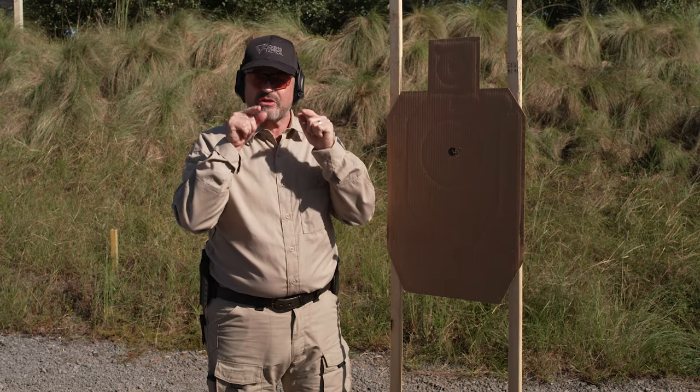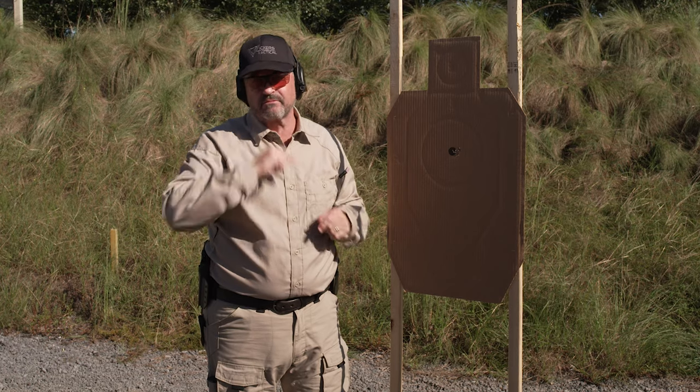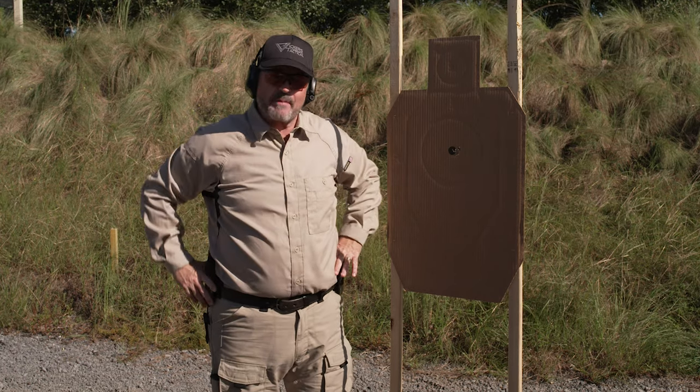Hope you enjoyed it — real simple drill. And remember, this shooting stuff is all about mastering the basics. That's what it's all about. Have a good one, we'll see you right back here next time.